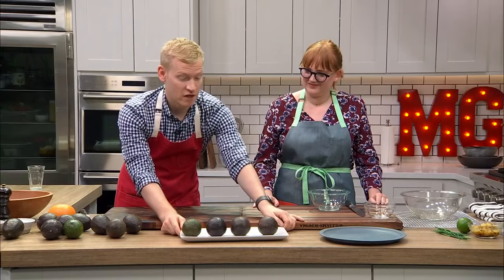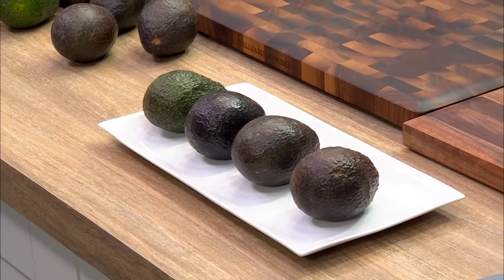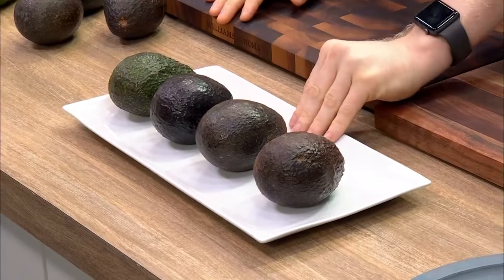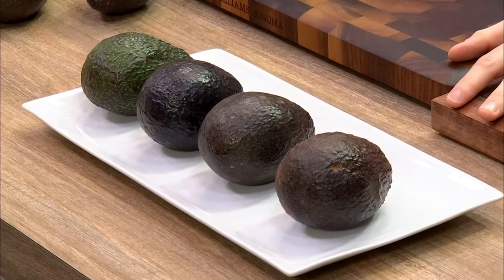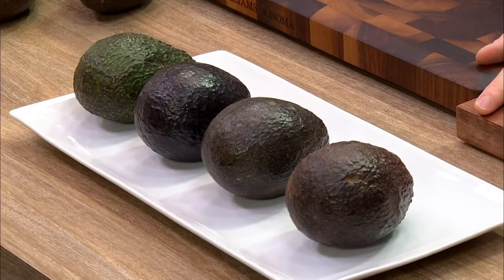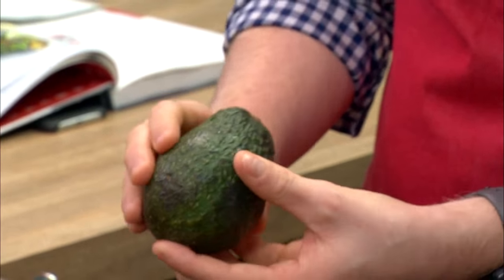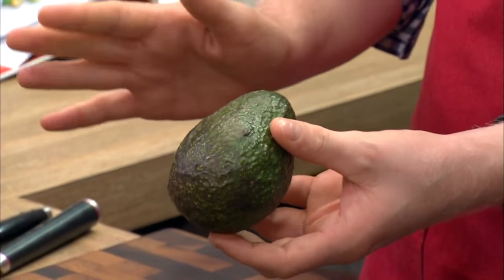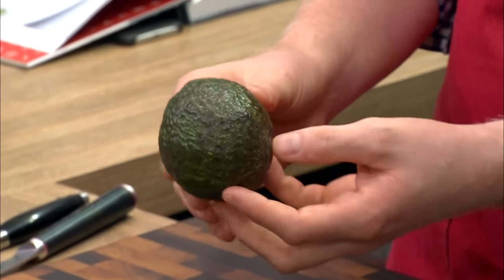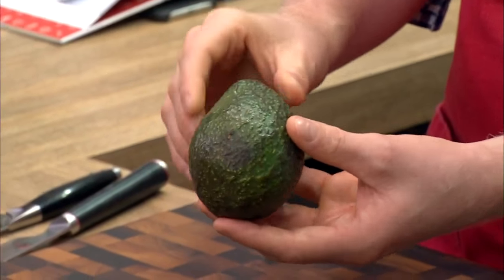Let's talk about what you look for when buying avocados at the store. We have four avocados here at four different stages of the ripening process. It should be noted that we're specifically talking about Hass avocados today — the one and only Hass avocado. Buttery and delicious. When it comes off a tree, it's very green and very firm, like this one here. It doesn't have any give at all, and there might be little spots starting to get brown.